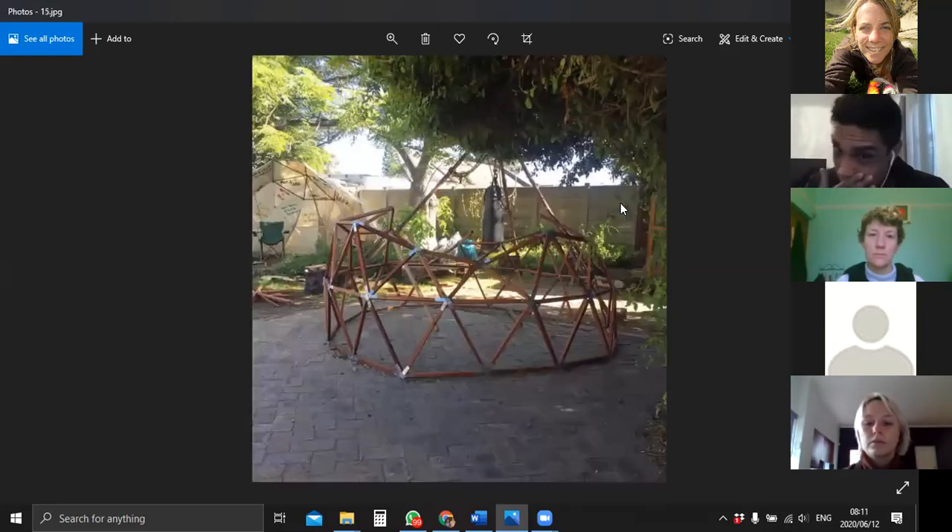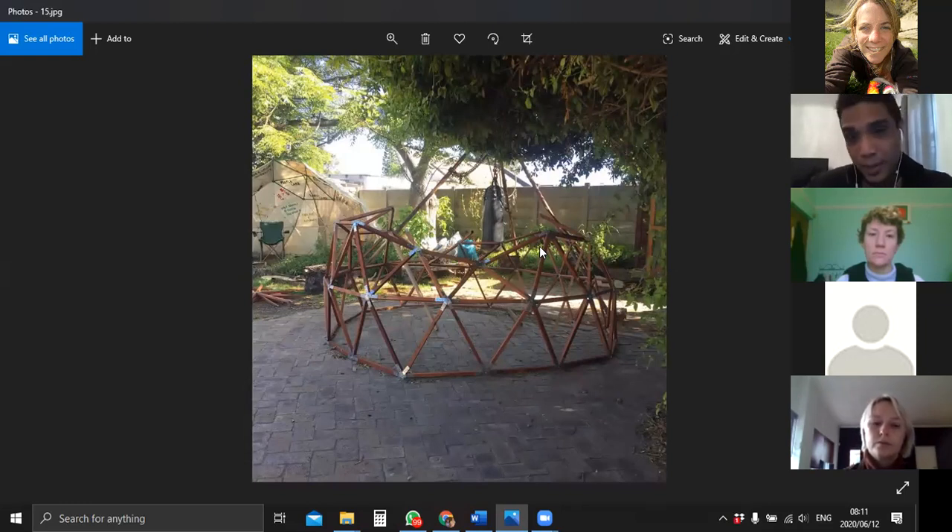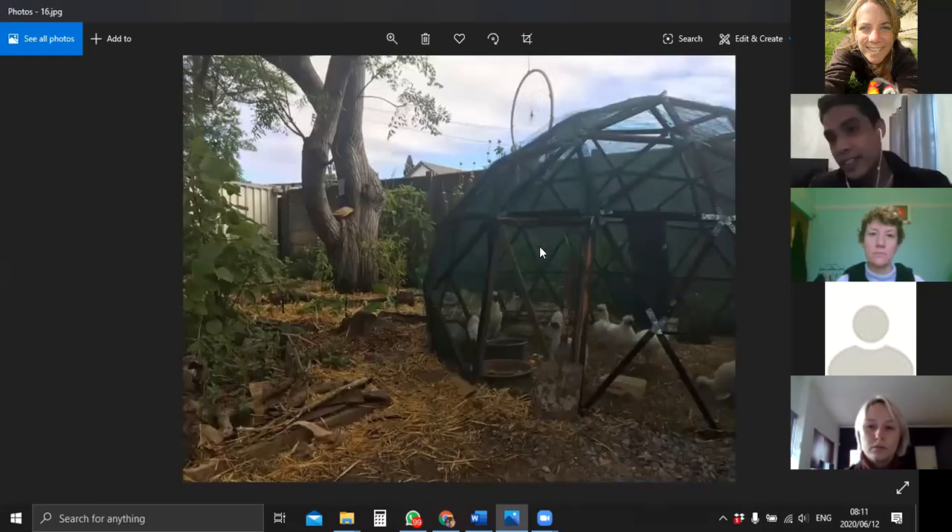Then I went on to building another structure, moving the chickens into the food forest - this is called the Geodome. A lot of what we do at Guerrilla House is very experimental, trying to see what systems can get one towards self-sustainability. We looked for the easiest, cheapest way to enclose a space and came across Geodomes - super simple to make. I decided to do it because of the south-easter that rips through my yard. The animals need shelter from the elements.